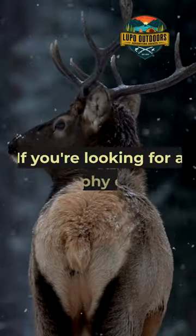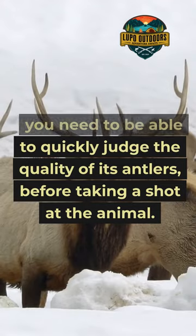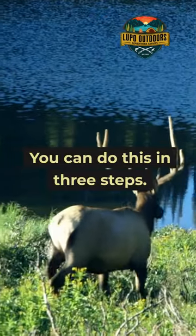How to field judge a bull elk. If you're looking for a trophy elk, you need to be able to quickly judge the quality of its antlers before taking a shot at the animal. You can do this in three steps.